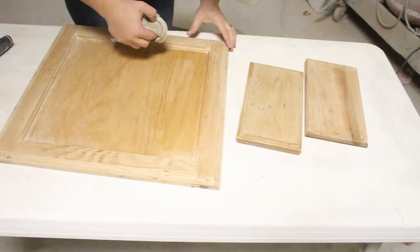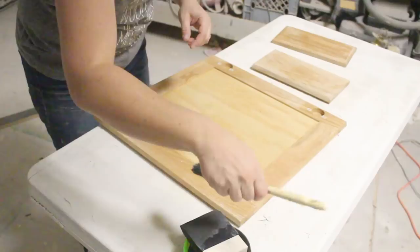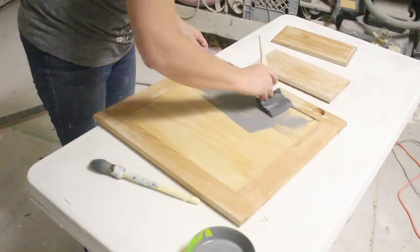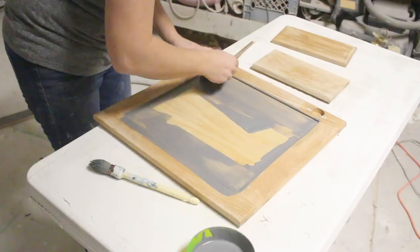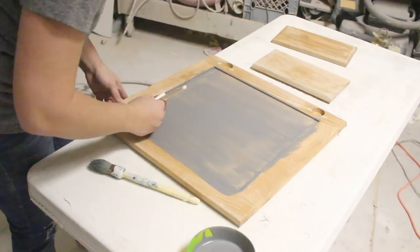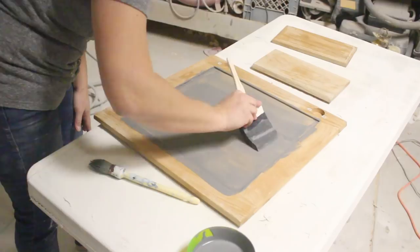I'm going to paint the backs of these, and as soon as I'm done painting them I'm actually going to move them inside — it's cold out here and I think they'll dry faster on the counter. You want to do nice thin coats: get it on there and then smooth it out, making sure there aren't any ridges. It does self-level, which is a little helpful.